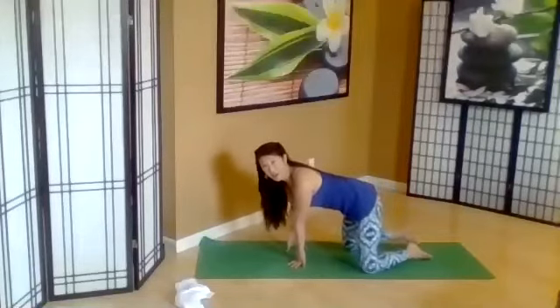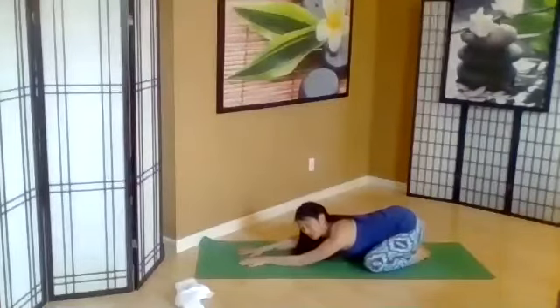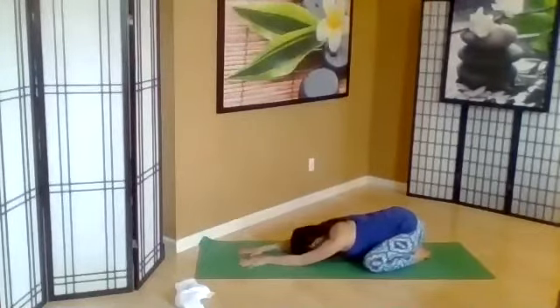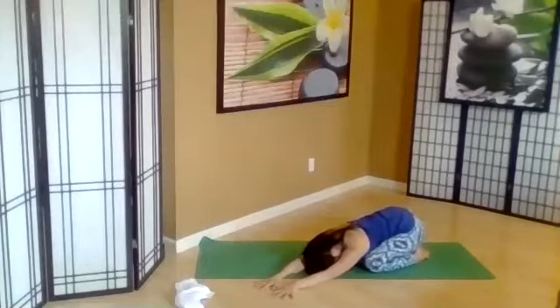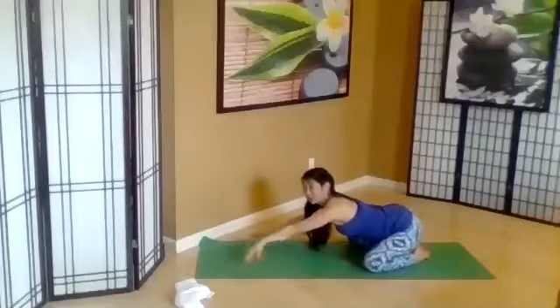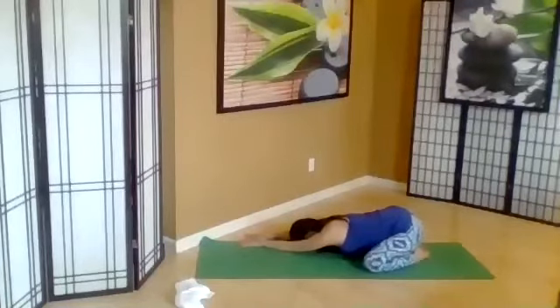Maybe at this point your knees are wide and feet are flat. Sitting back, take some huge belly breaths. Walk your hands to one side, lengthening. And then other side. Get the hips back behind you.